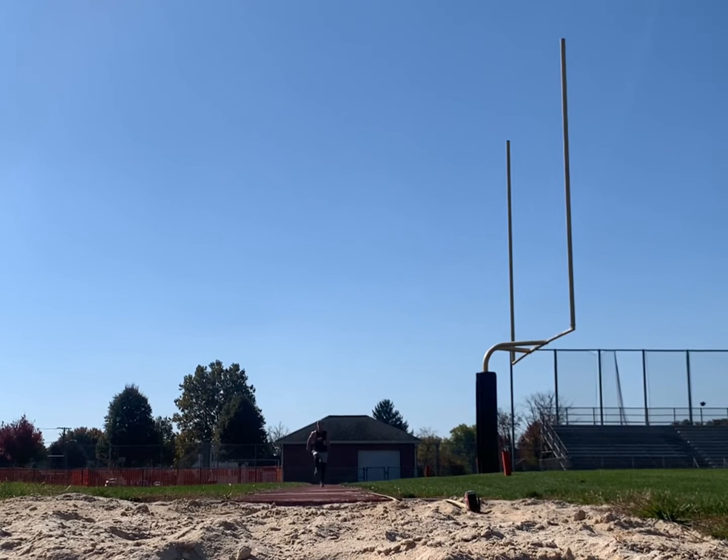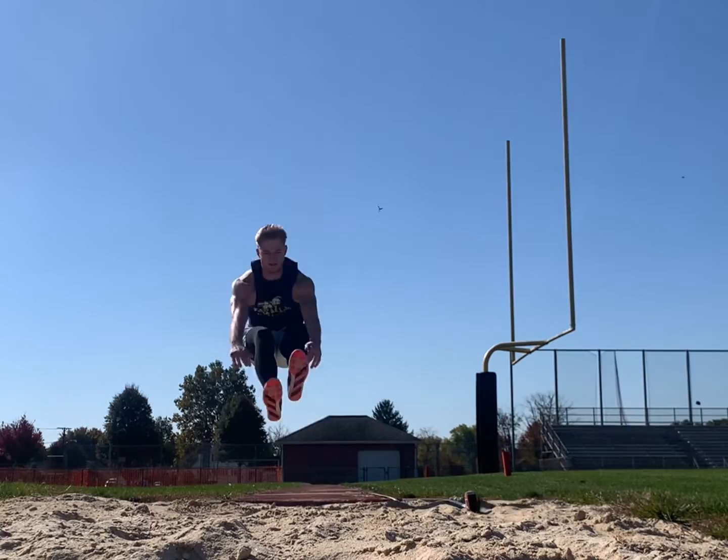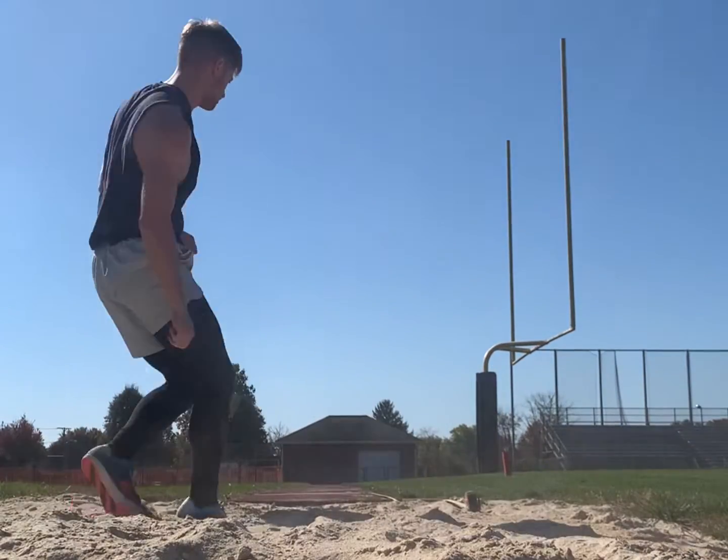This past Saturday I went to the track and did some long and triple jump, and here's the footage from that. We're going to slow this down and see what I did wrong in the long jump.